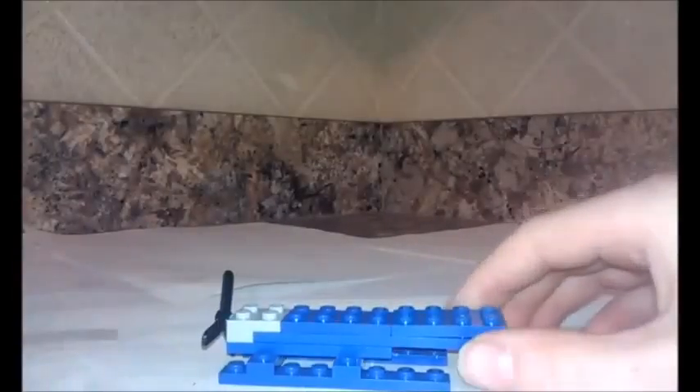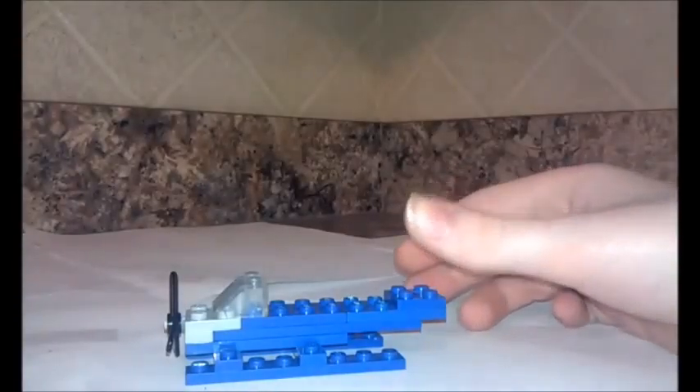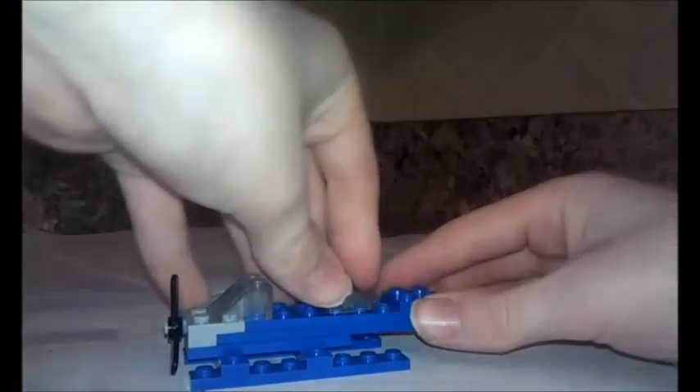I don't know if it's available or whatever, but try and get the propeller in blue or whatever color you're building with. Then you want to grab a two by eight, or two two by fours — put one here and one here. You can get a two by eight too, but I couldn't find one.